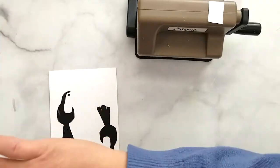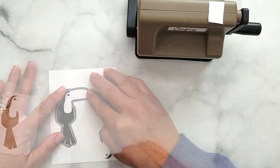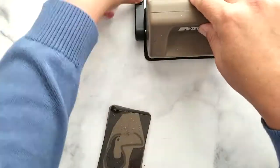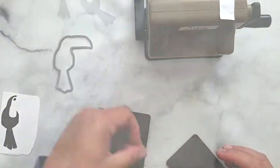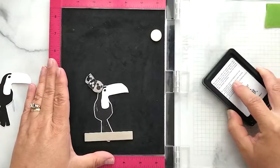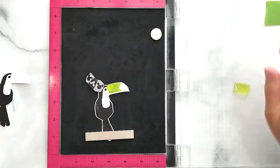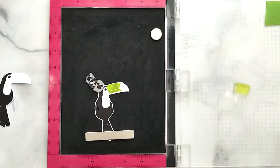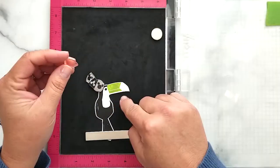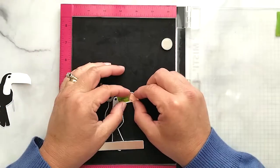I'm going to die-cut the toucan using my Sidekick. I've cut around him so he fits on my cutting plate and I secure him in place with Post-it tape, then run him through the die-cutting machine. The beak is two separate stamps: I align the first part of his beak and stamp it using Simon Says Stamp ink in the color Jelly Bean, then align the second part and stamp it with VersaFine Onyx Black ink.